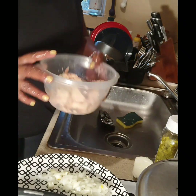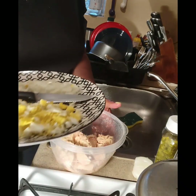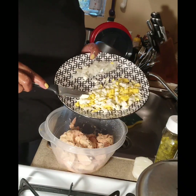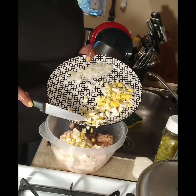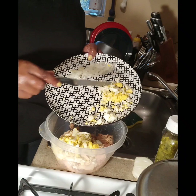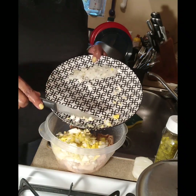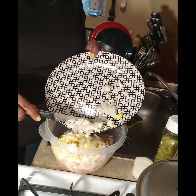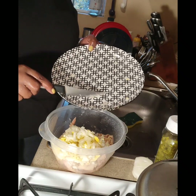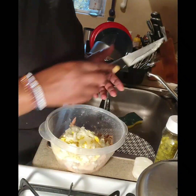I have my tuna in my bowl. This is what I'm going to be using — I have my eggs and I have my onions, so I'm going to be putting those in. You can chop your onions and eggs as you like, to your pleasure.